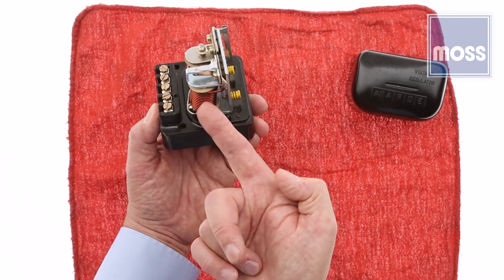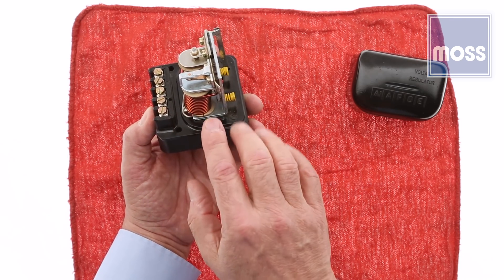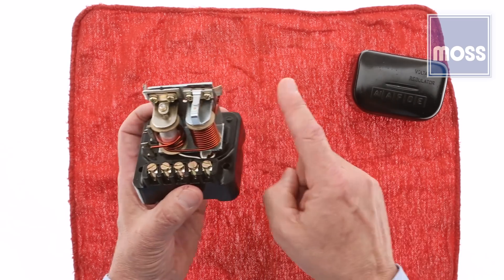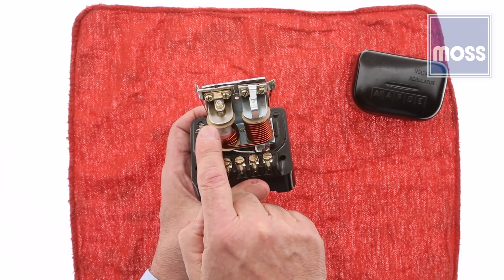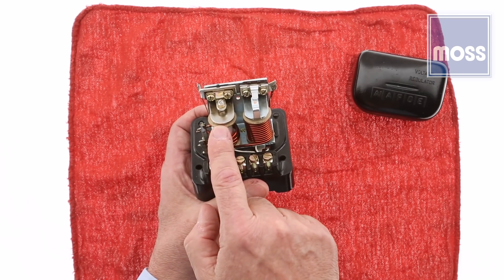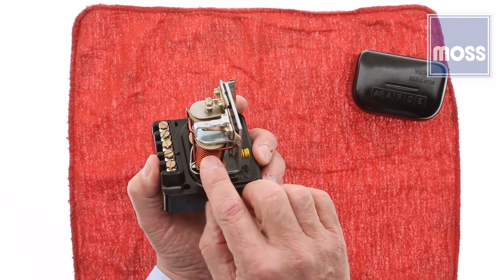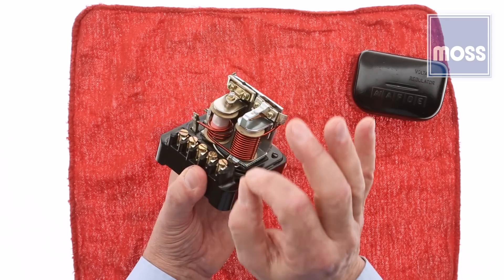So why are they naturally open? Why don't we want a bridge between the generator and the battery all the time? Well, let's imagine we're driving down the road. The motor is spinning, the generator is making electricity, the regulator is keeping the amount of electricity going to the battery in a nice, safe range. The points of the cutout relay are closed because of the magnet, and current from the generator is flowing to the battery. Everything is working exactly as it should.